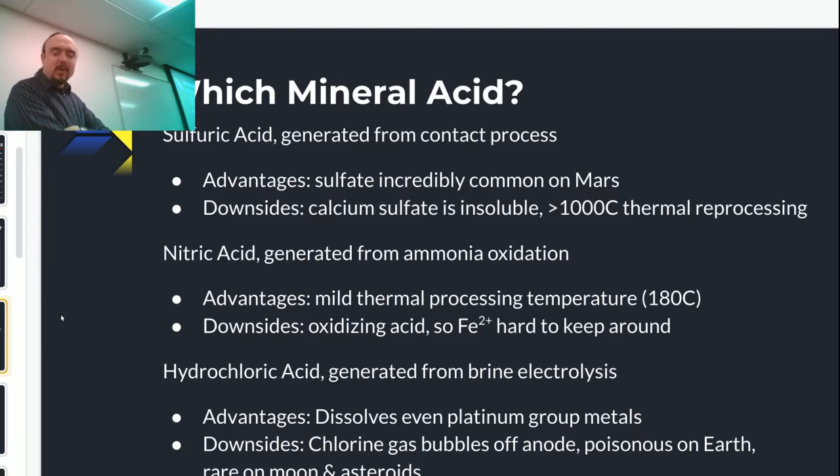It turns out almost any acid works for this — almost any ionic liquid will work. In particular, sulfuric acid is what I've been playing with lately, mostly because sulfuric acid wants to freeze at 10°C, so it really wants to be a solid, and it boils at 300°C, so there are no fumes coming off sulfuric, which makes it very friendly to work with.